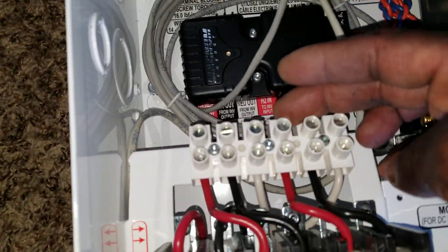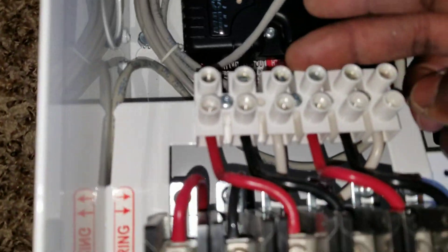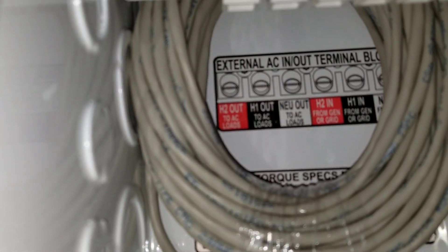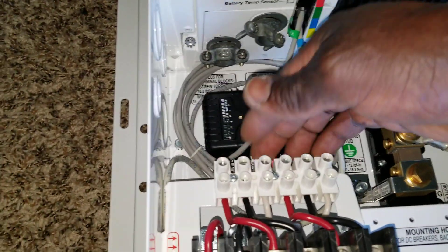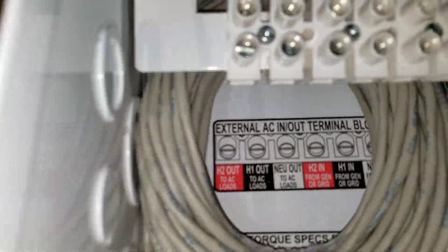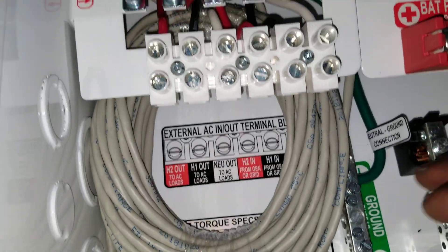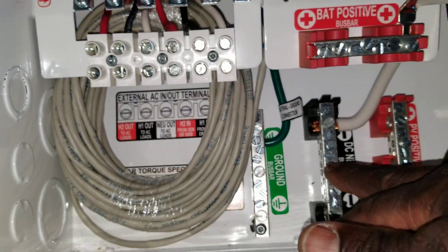We're gonna run AC wiring all the way to the input here for AC in and out. It comes here — the AC in and out — and you're gonna have the AC external in and out. This is gonna come from the inverter, feeding all over here, and we're gonna have the breakers to operate, and feed the input and the output for the AC in and out, and a neutral ground here.